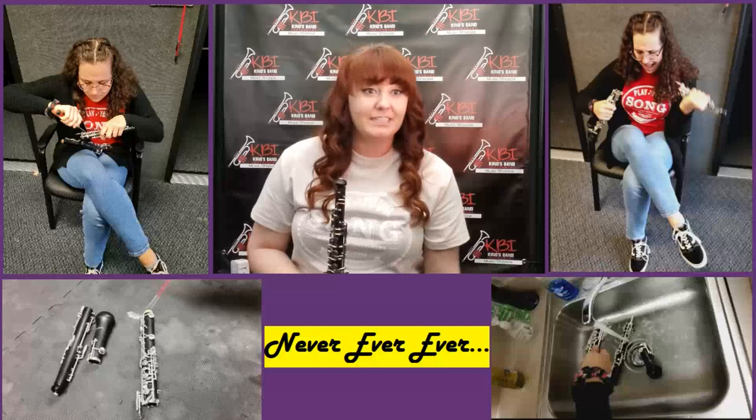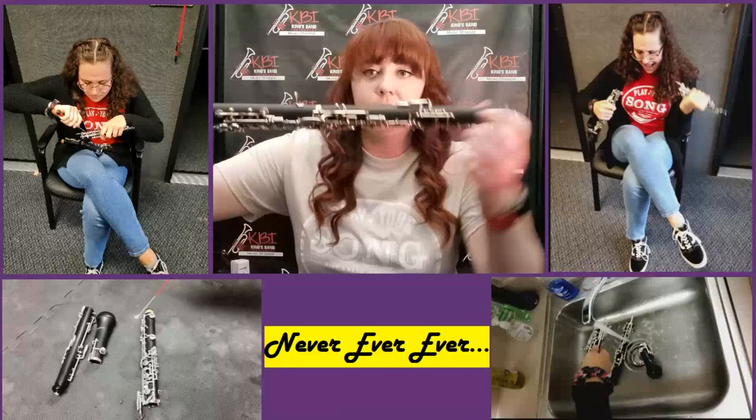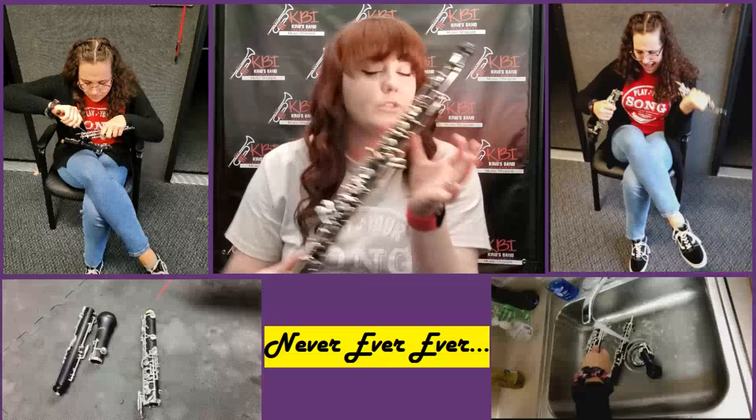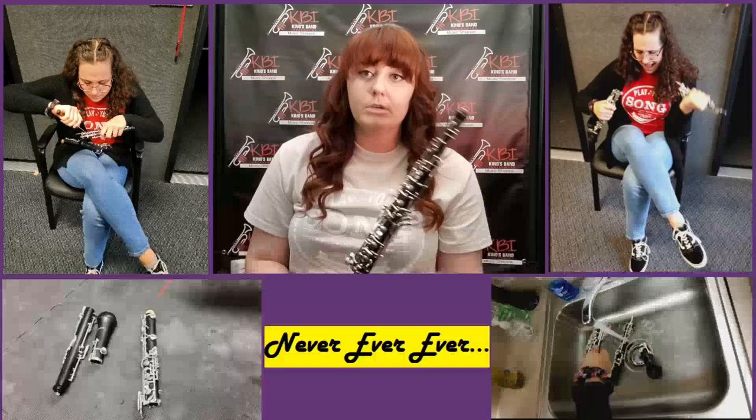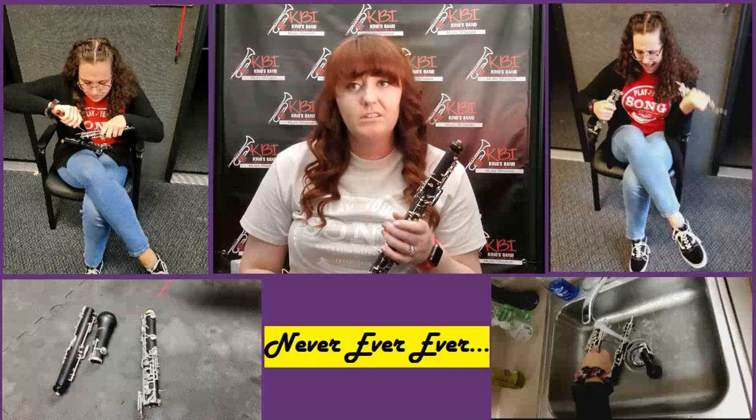Next, we're going to talk about screws. As you can see, there are lots of little different screws on here. You should never, ever touch them. If you tighten or loosen them, things might not work right and you'll have to take it to KBI or your local music store to get it fixed.